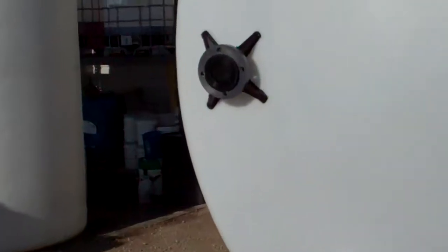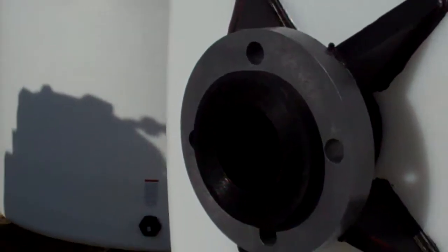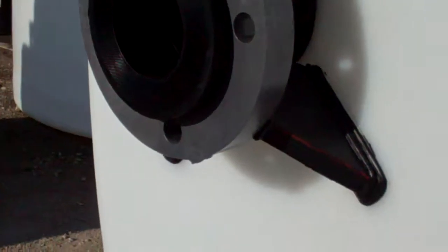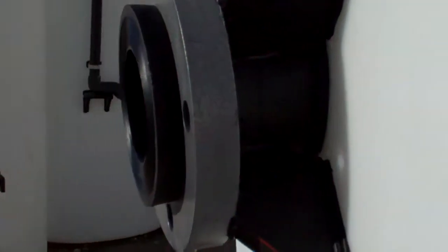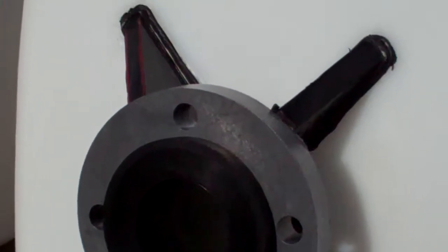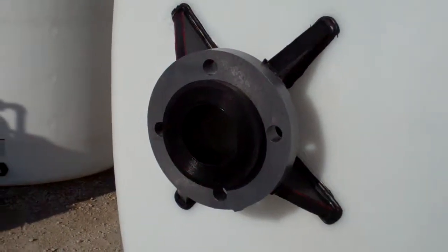Here's the 3 inch 150 pound welded flange with ring. We welded some gussets for supporting the flange adapter, and there's your entire welded fitting. The customer is going to be using this as a fill line.